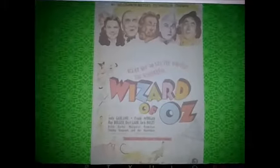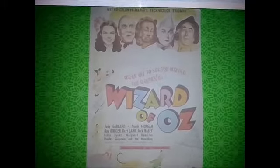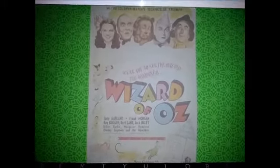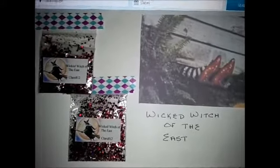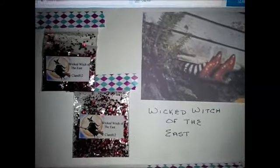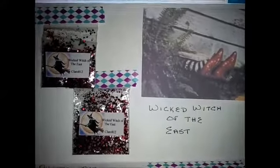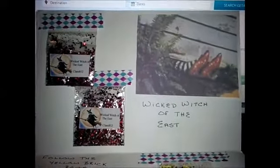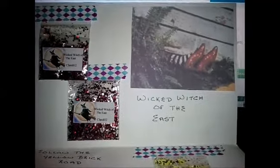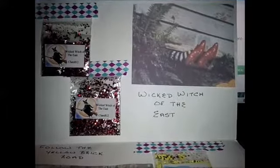My first mix comes from Claire812, and this is her picture that she printed out and put it on the front. And when you open it, the theme again was The Wizard of Oz, and I asked that all of my participants pick two different mixes. So in total, they would send just four mixes, and this allows for variety within the swap back.